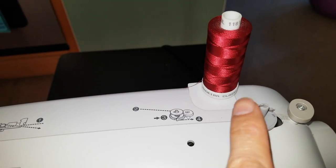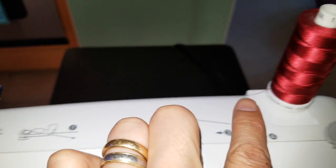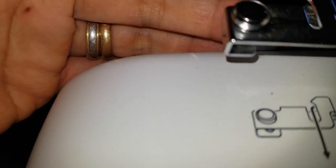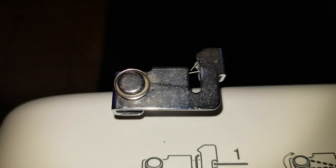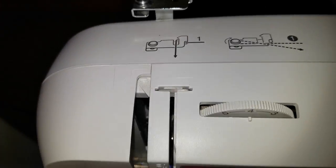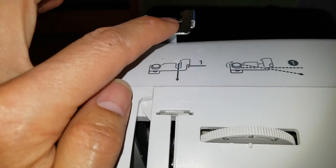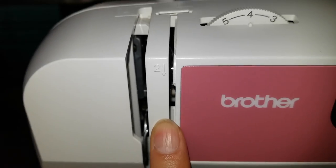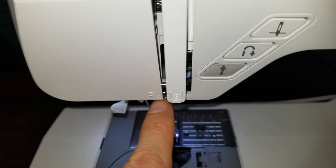Now I'm going to show you real quick. You're going to put the string from here, and then loop it — make sure that you loop into that little triangle spring of the metal wire right there. Make sure you loop it in there. That's the first step. Then the second step after you loop it from here, you're going to pull it down.